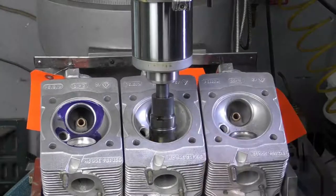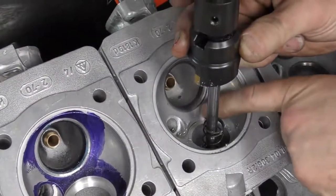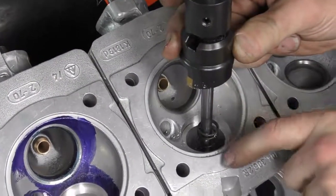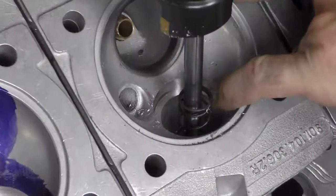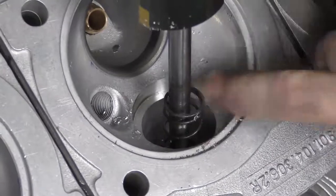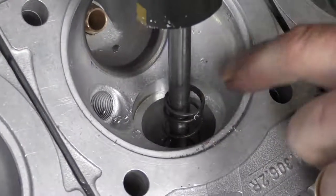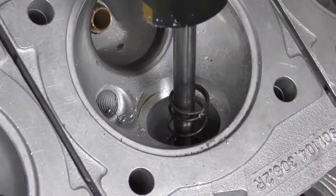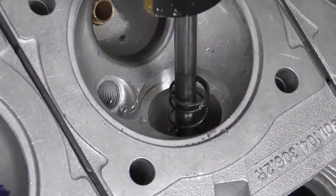Now we've got a nice clean cut all the way around where the seat insert is going to go. I've taken a very light cut on the very bottom face just to clean up any marking. This needs to be a 100% gas-tight seal, so when the new seat goes in everything has to be really clean and tight.